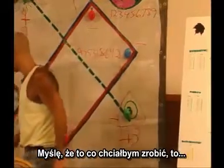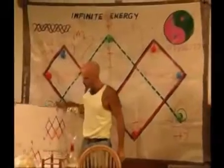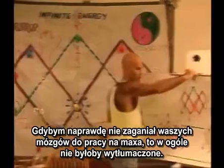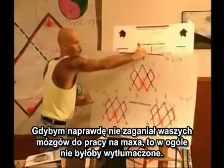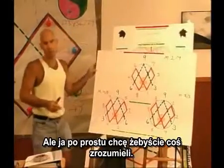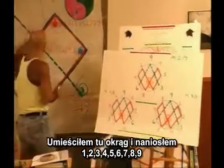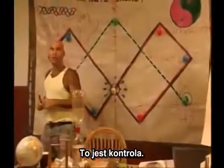What I'd like to do is — because I'm really making our brains work to the max — this would normally not even be explained. But I just want you to understand something. I took a circle here and I put 1, 2, 3, 4, 5, 6, 7, 8, 9. That's called a control.